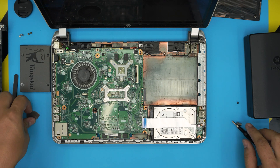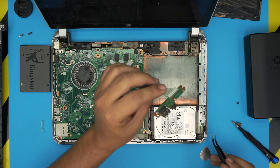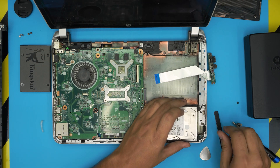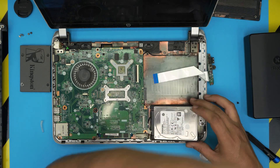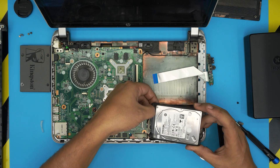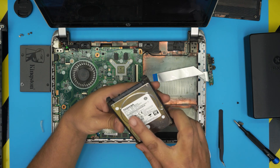Once you've done that, lift up this board from the back end and bring it up. Pull it to one side, then lift up the hard drive from this side, bring it up, and pull it this way to release the hinges. Now remove the caddy and the adapter — put your finger right there, remove the adapter, and there you have the hard drive. This is a 750 GB drive.